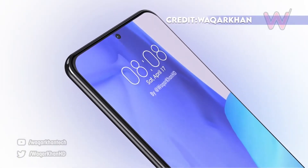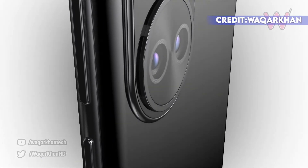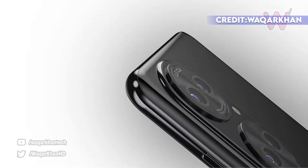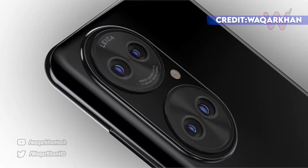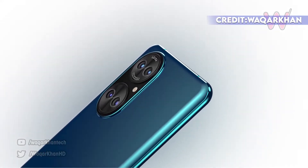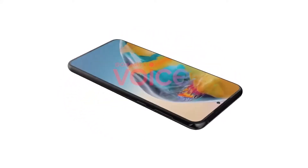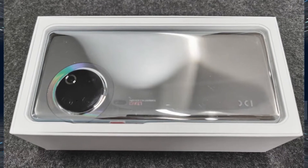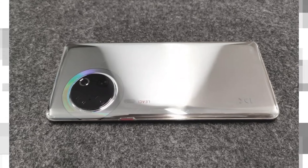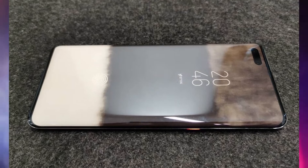Hey, what is up guys, welcome back. So the upcoming Huawei P50 — prototype photos suggest an entirely new camera design. Huawei is expected to launch the P50 series in June with HarmonyOS 2.0 out of the box. While we have seen renders of the Huawei P50 and P50 Pro with two big camera lenses, today we have some prototype images that are completely new. According to our anonymous tipster, this phone is part of the new P series, and looking at the curved edges we think it's the P50 Pro.